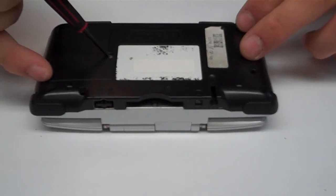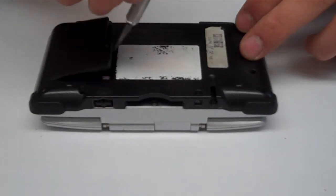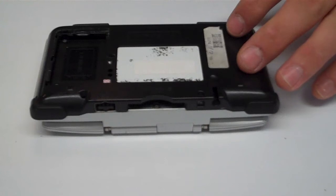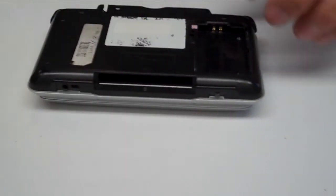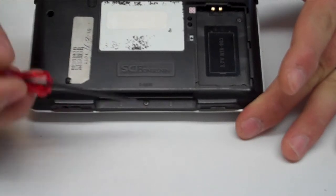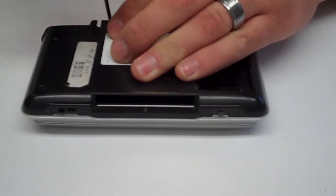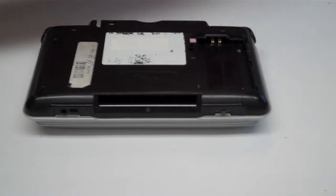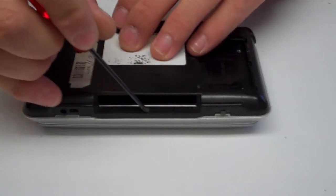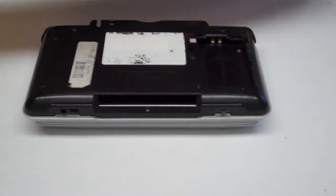Go ahead and open up the battery cover and remove the battery. On the bottom of the unit there are a total of seven tri-wing screws: two on each side, one in the lower center, and two up at the top. Go ahead and remove those screws. It's always a good idea to keep your screws organized so when you're putting everything back together you don't wind up with a screw in the wrong place.